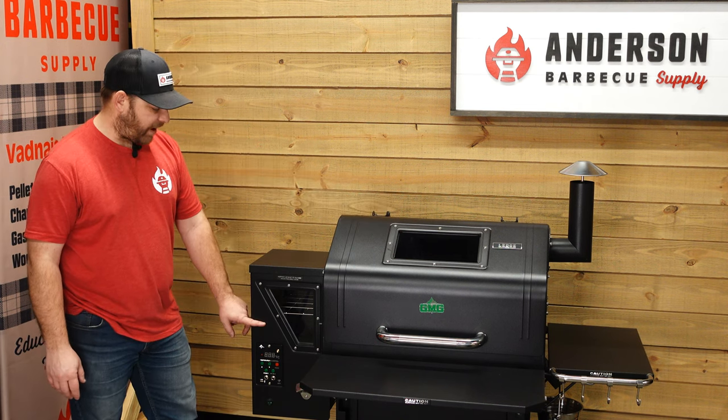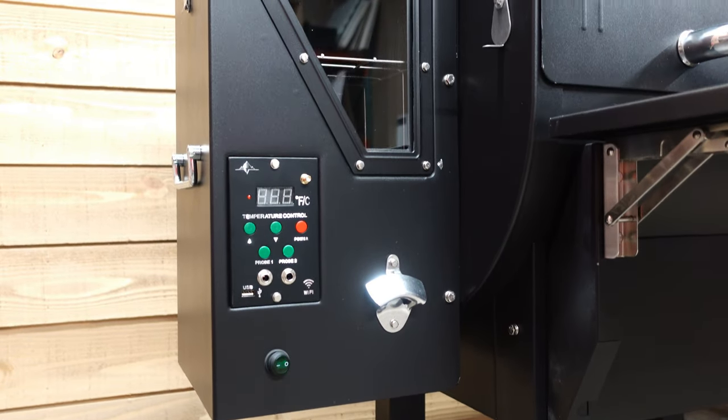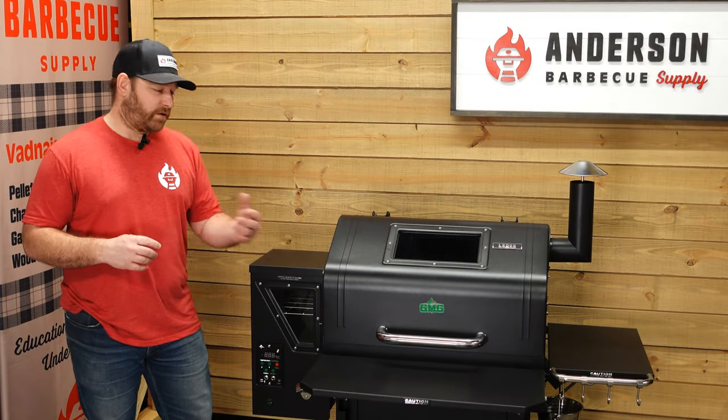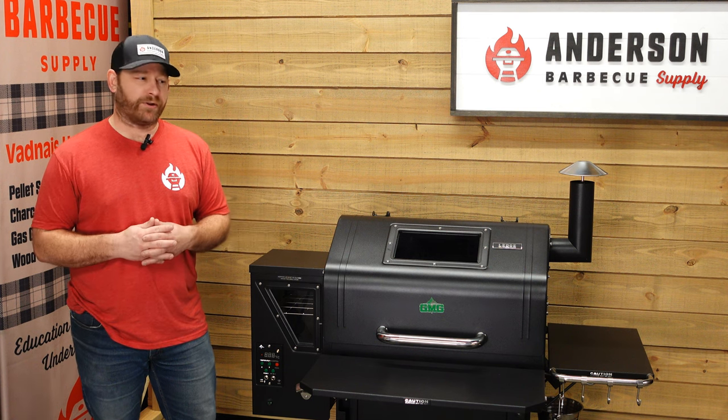Number one, we have an 18 pound hopper. These will run at about a half a pound an hour if you're doing 225 to 250 under normal conditions. Obviously there's a whole bunch of different variations — cold, wind, temperature of the grill — that'll alter that, but about a half a pound an hour is pretty good.